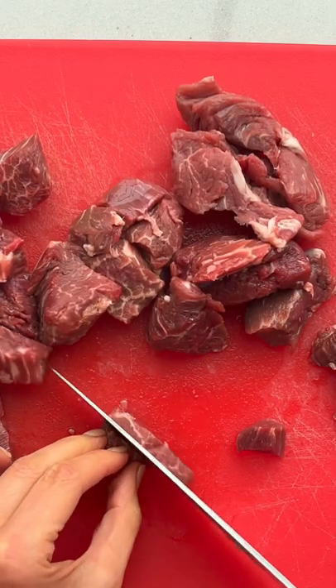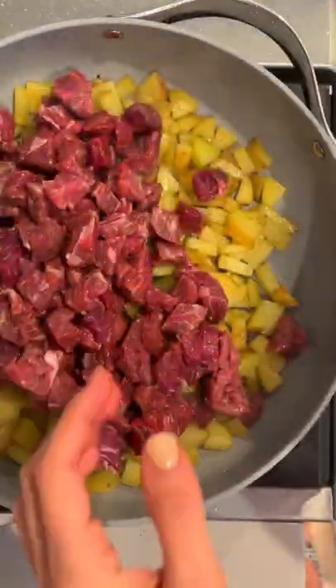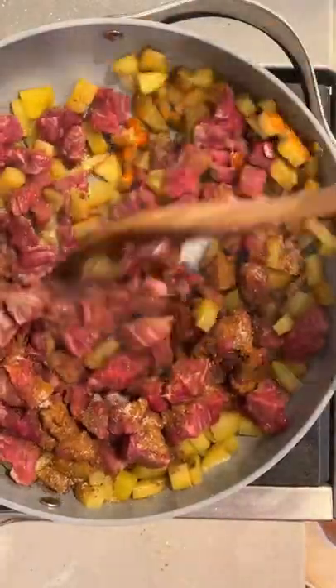Then cut one and a half pounds of steak into small cubes and add those to the potatoes, along with seven spice and salt. Cook for a few minutes until the potatoes get crisp and the steak is fully cooked through.